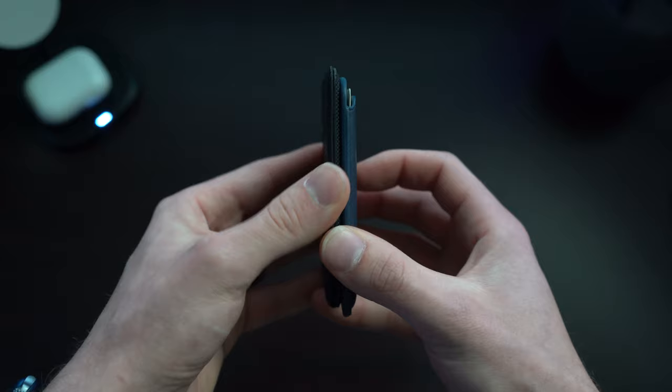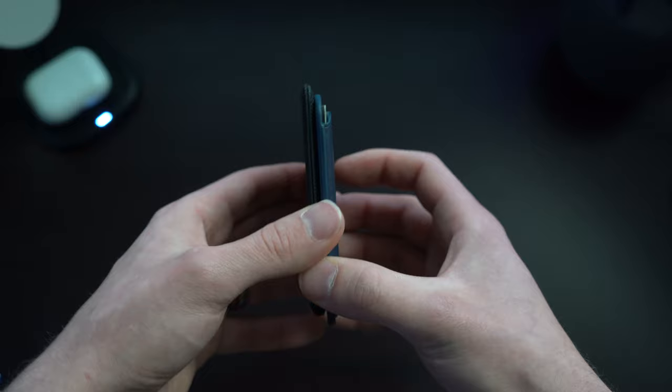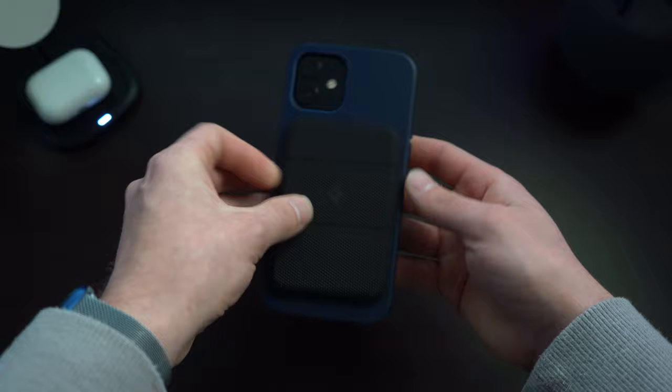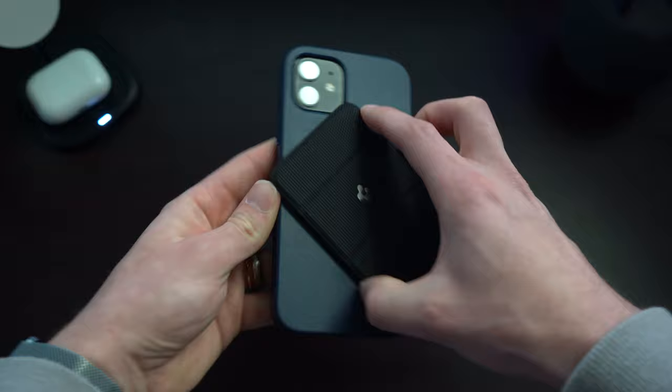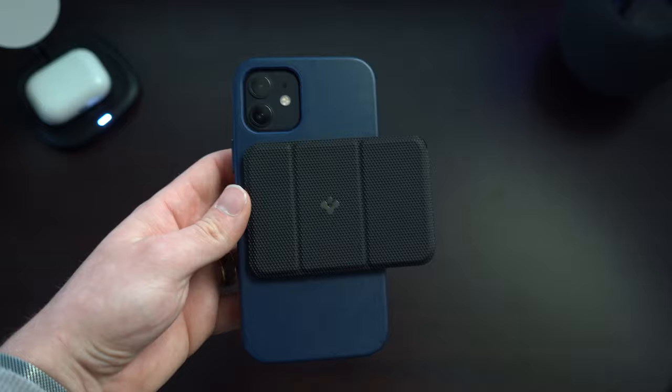Taking a look at the size comparison, you can see they're actually pretty close together. If anything, the Spigen one might be a little bit thinner. This is said to fit any of the iPhone 12 series — here we've got just the iPhone 12. You can see the magnets right on there, and it fits pretty snug and seems quite secure. You can put it in this orientation, or you can rotate it to go sideways.